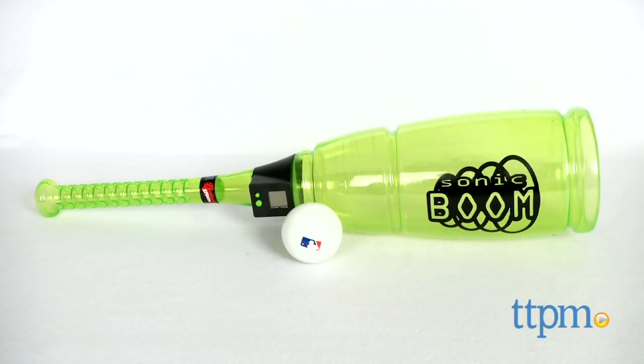Home runs have never sounded so cool! Hey guys! I'm Michelle from TTPM and this big guy is the Backyard Sports Sonic Boom Bat and Ball Set.